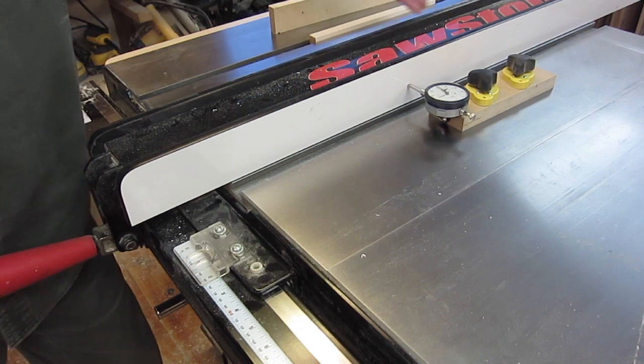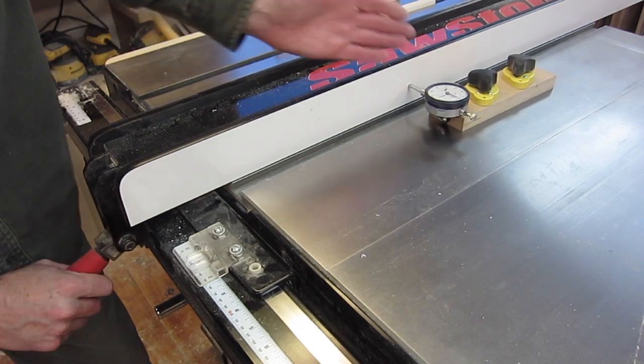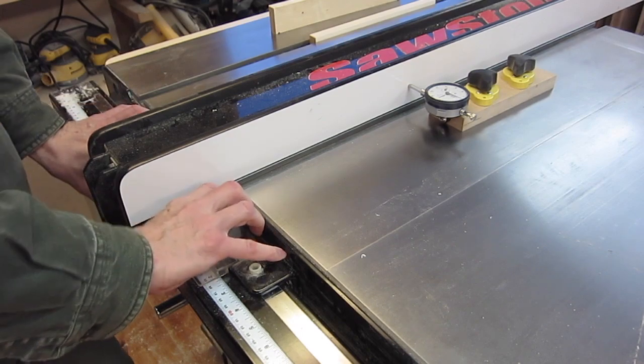The contact point needs to be here, above this rail, because if you were to go up near where the blade is, then as you tighten the fence it moves, because the gripping is from down at this end.